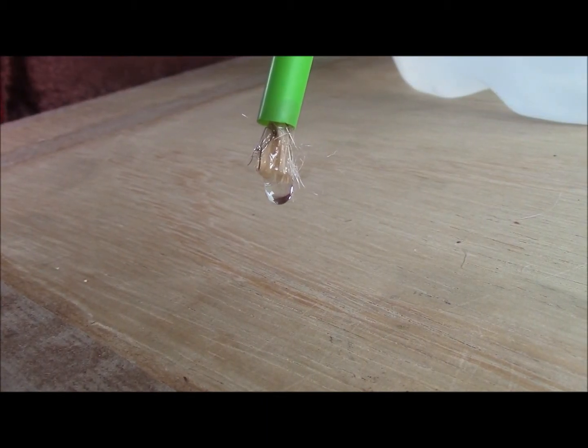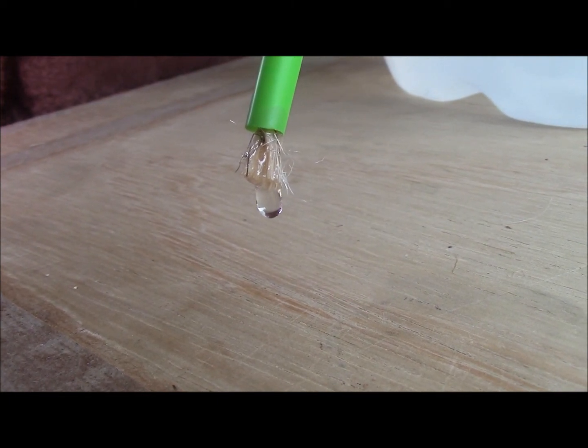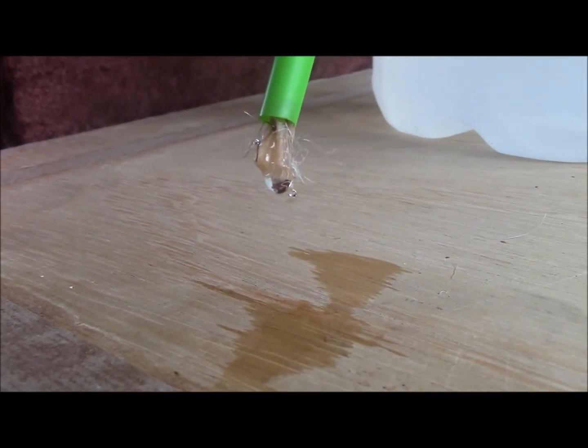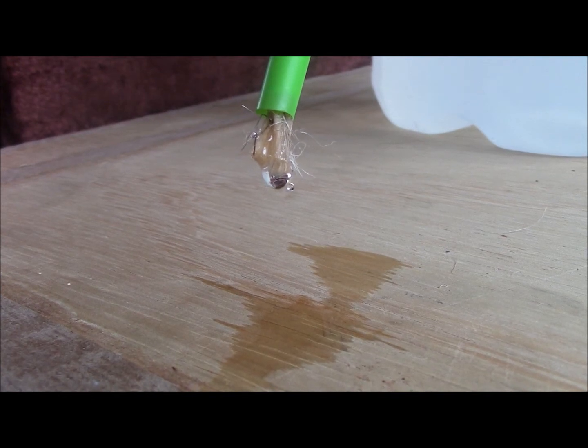And here we have the first drop of water coming through — this is about three hours later. And the second drop following in about one minute after the first one.